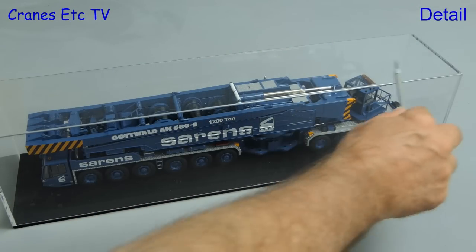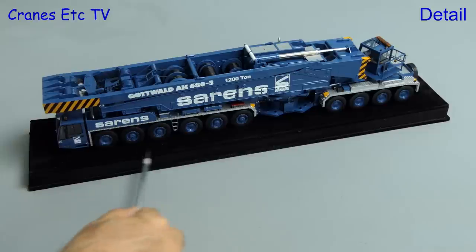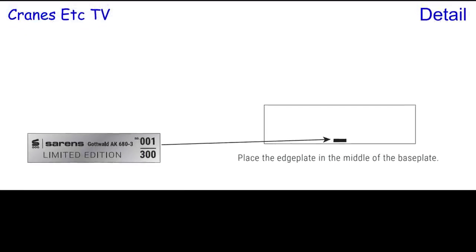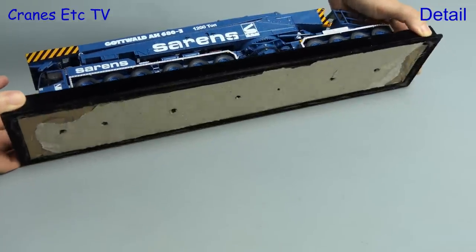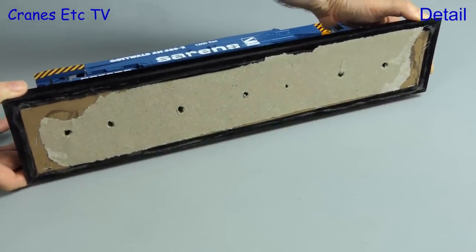We start off by looking at the display case — it's good quality Perspex which is quite thick. The base is rigid and has a soft feel to it, and one thing that will be added to the production models is a limited edition edge plate. Looking underneath, the production versions will be tidier than this, and you can see the model is screwed down, so it may be possible to remove it for use in a diorama.